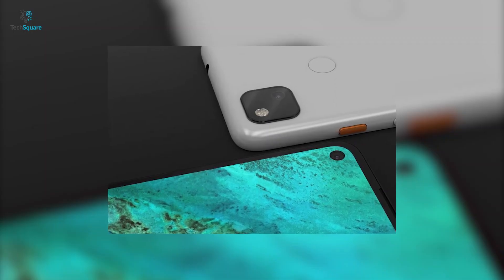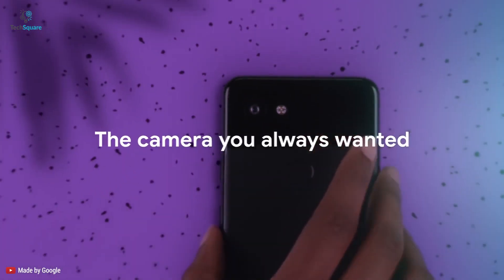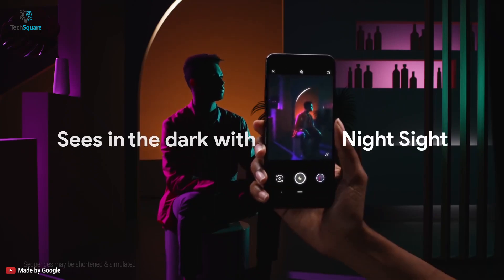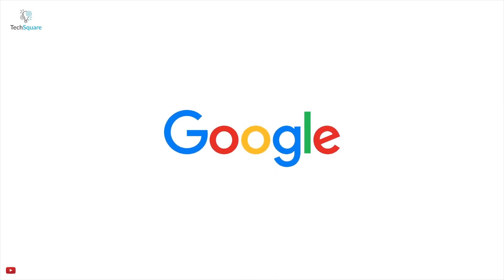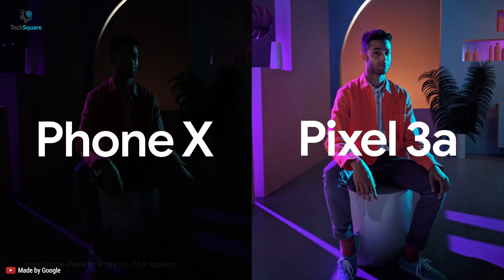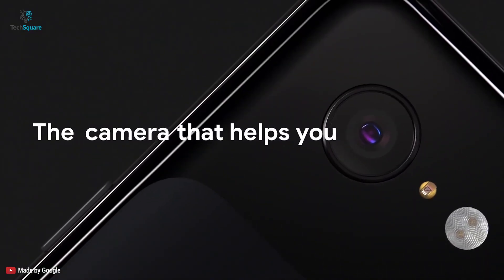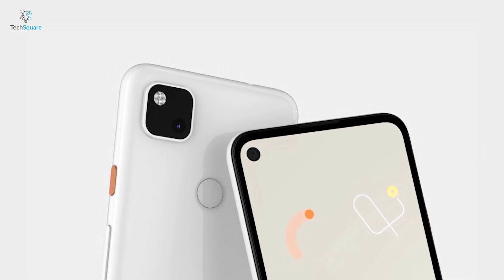The Pixel 4a is expected to feature a single camera lens as it is more of a budget-friendly phone. The camera is presumably the 12.2 megapixel lens used on the previous model; however, Google could use the 16 megapixel telephoto lens used on the Pixel 4. Pixel always had amazing photo processing software that could take incredible photos even with a single camera lens. On the front, the hole-punch camera could be the same 8 megapixel camera from the Pixel 3a but with a slightly wider field of view of the Pixel 4's lens.